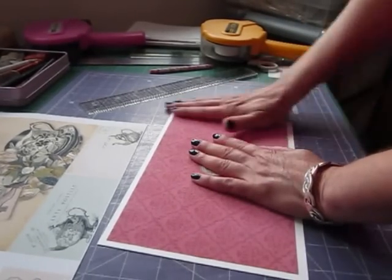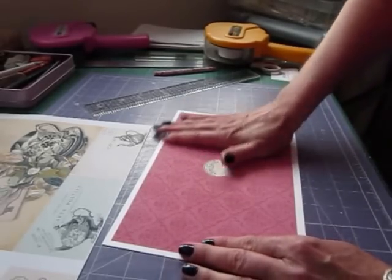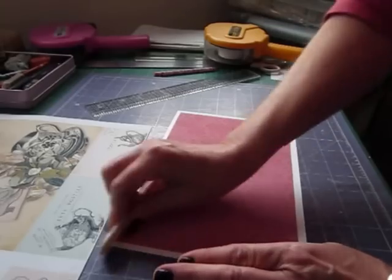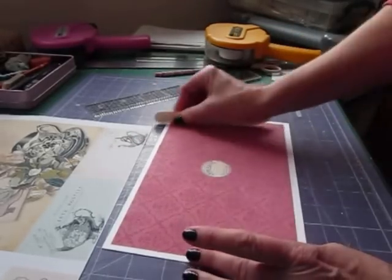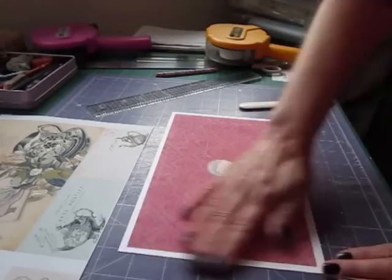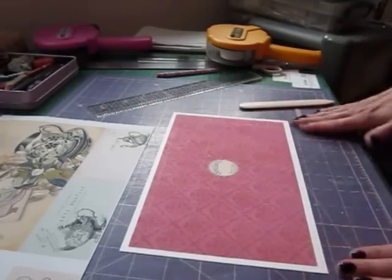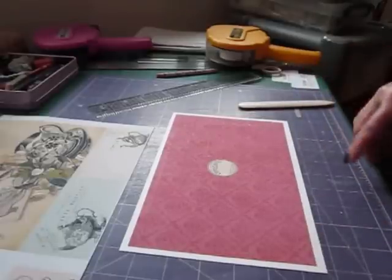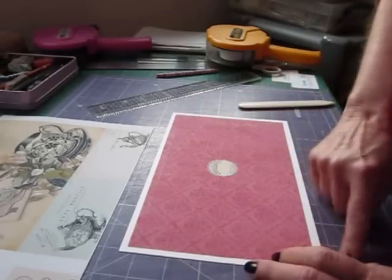The cover measures nine and a half by five and three quarters, so I've cut a piece of card that's ten and a half by six and a quarter, and I'm just going to burnish it to make sure it's stuck down really well. I don't want it to lift up - get rid of any sticky bits sticking out. That's going to give me a quarter of an inch border all the way around and makes the cover just slightly bigger. You can ink the edges of the paper if you want to, and ink the edges of the card.